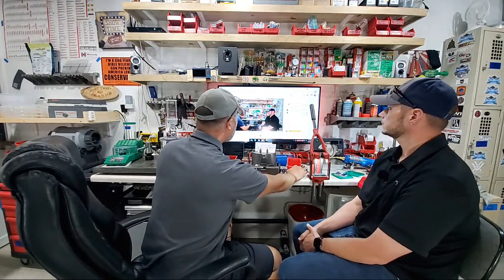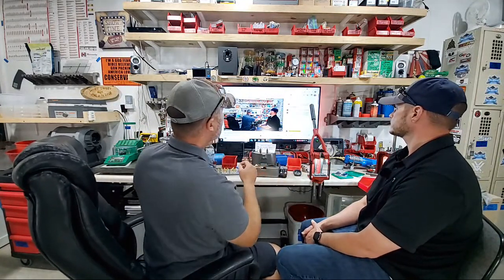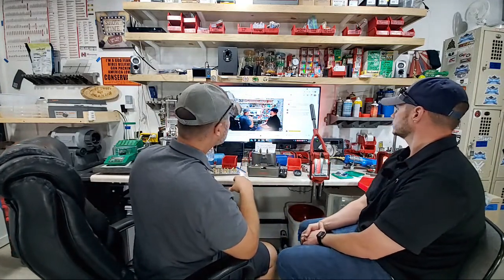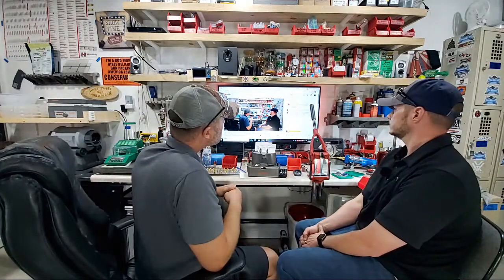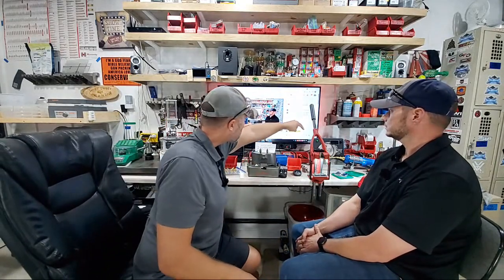Drew Bradley is in the reloading room — he says his EP Integrations brass annealer is still rolling strong at 20,000 pieces annealed. Our very first tester, Michael Deck, was well past 50,000 pieces on his EP 2.0 annealer last time I talked to him months ago.